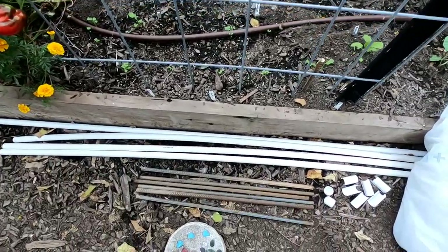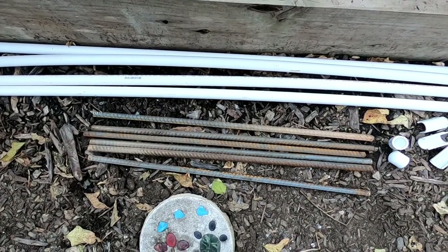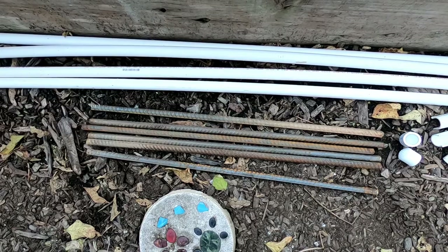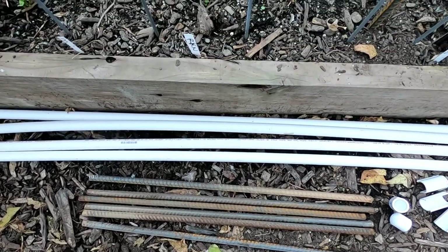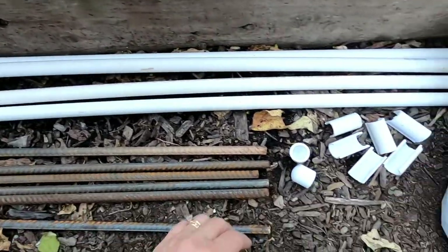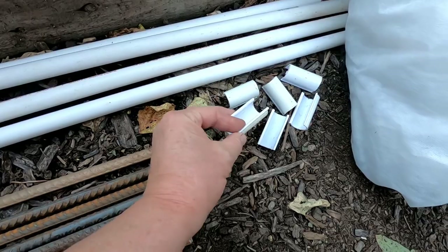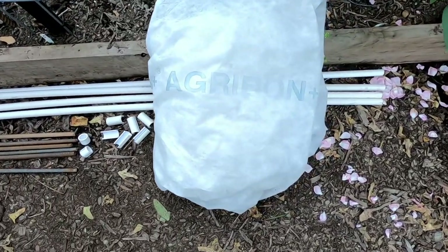So I have three seven foot PVC pipes. I have six 24 inch rebar posts that are half inch in diameter — these I'm going to be using to anchor my PVC pipes. Then I have the eight foot crossbar or ridge pole, the end caps that I'm going to be using on my PVC pipe, my lovely snap clamps, and to cover the hoops I'm using Agarbon — a medium weight Agarbon 30.